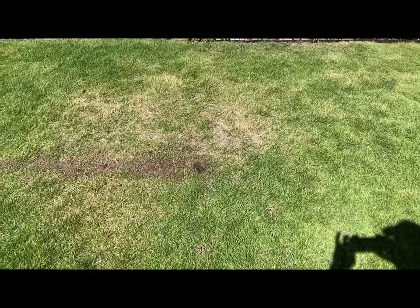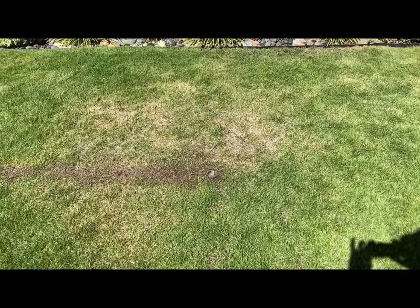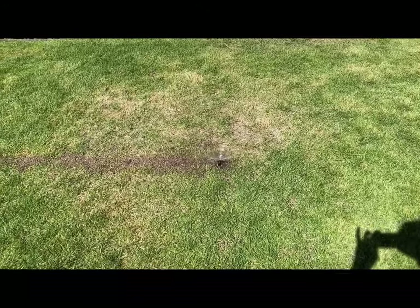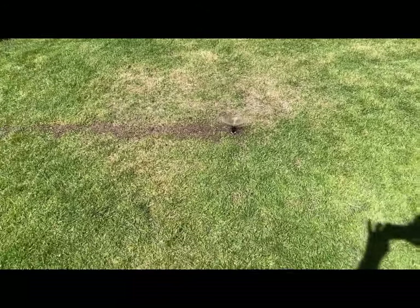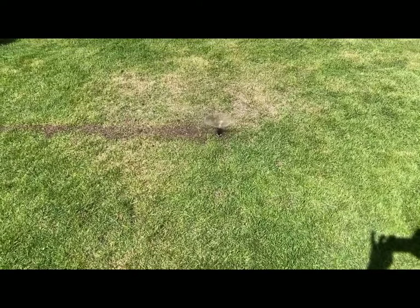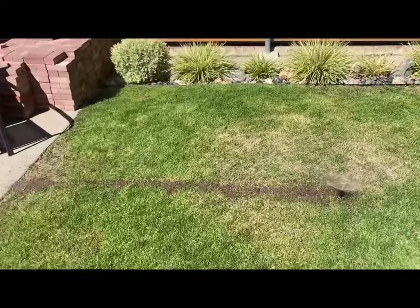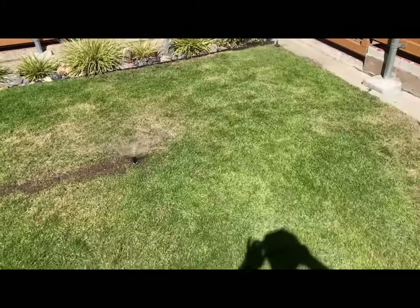There we go. Let's get the lines all pressurized. Yeah, that's going to work really nice — getting the middle of the yard. I wasn't getting any water there before. I think we're good to go.